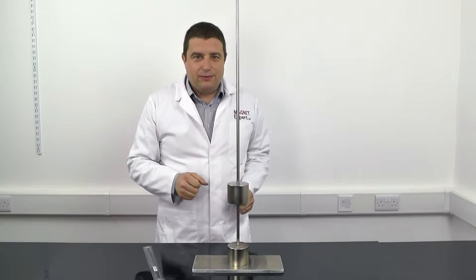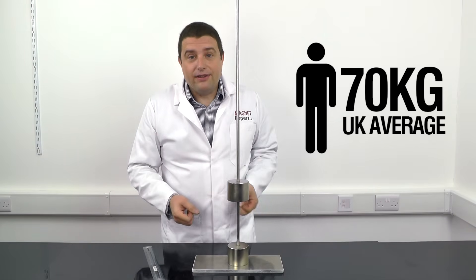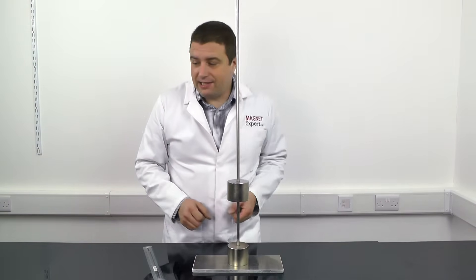How much force do we need? Well, I weigh 100 kilos. Can these magnets support my weight? Let's see.